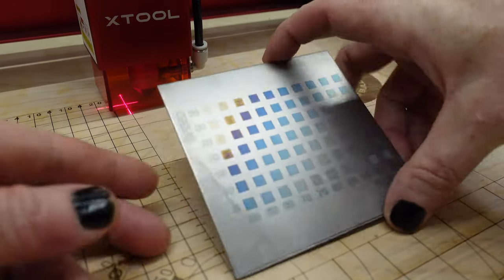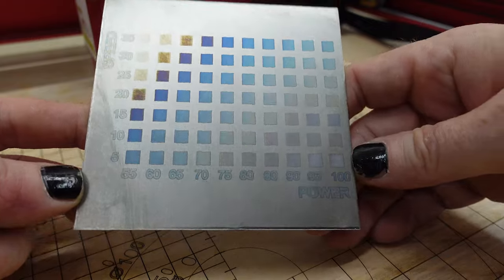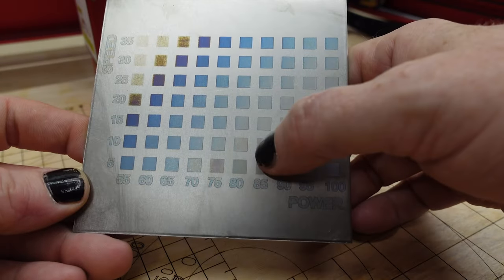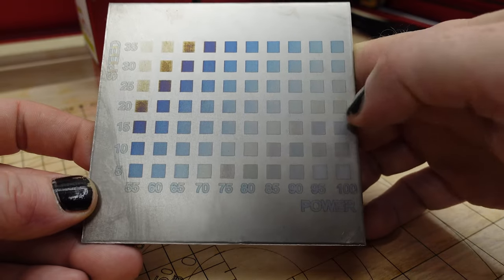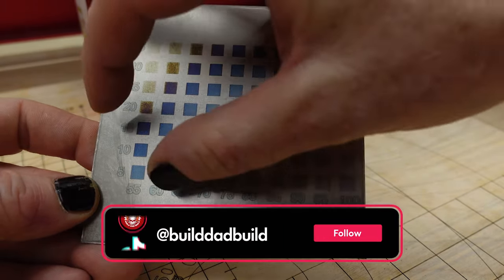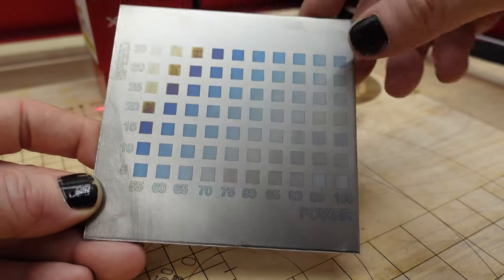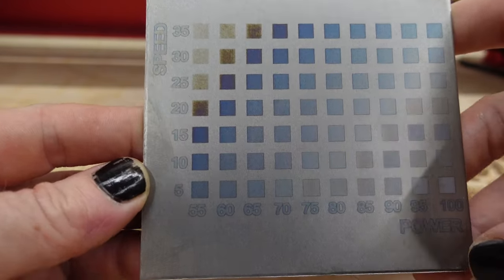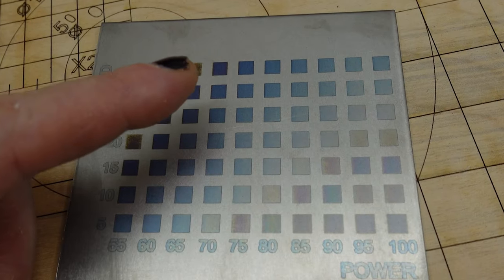That second run, I just focused on the colors that I was seeing. So we're getting a good scale here. I don't know if you can see this - this is kind of a pink color, I wish I could get that a little darker. We've got a couple of pinks, some oranges up here, these get a little bit more brown. A good range of blues in the middle, which is usually what titanium will anodize at. The blues really look pretty sharp.